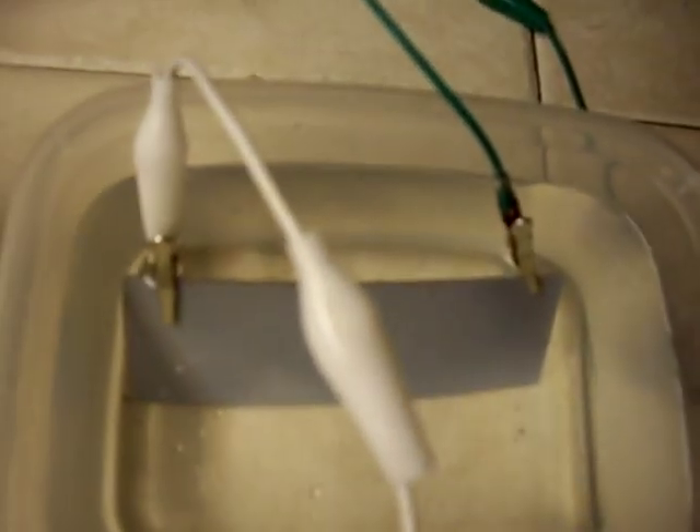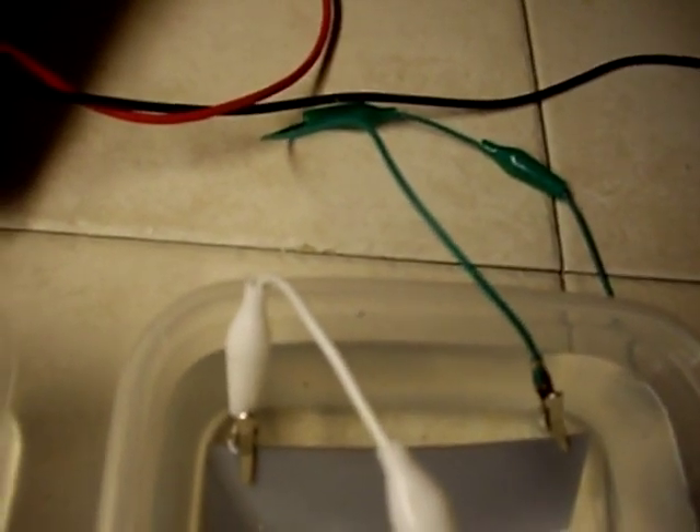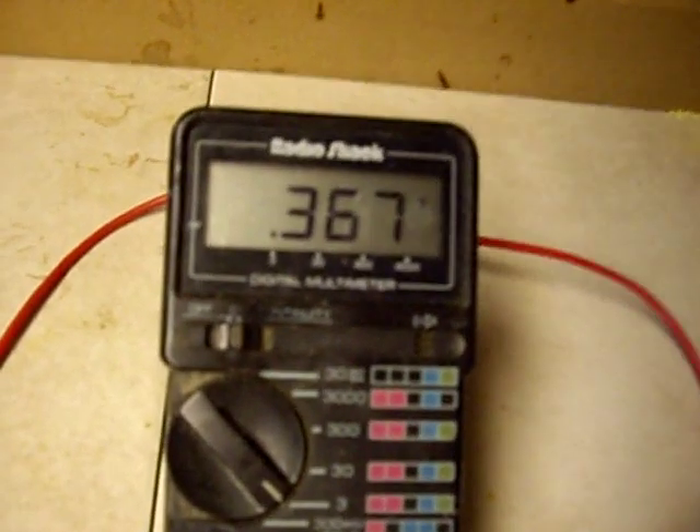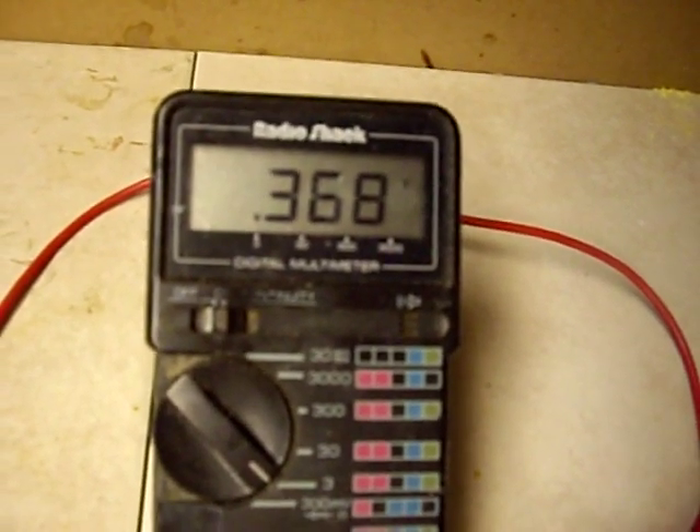I'm going to show a close-up of this. You can see it's very, very thin — there's nothing else in it. The leads are connected; there is no anode, there is no cathode. I simply have a lead going from my multimeter to one side of it, with a series progression going through three of them, giving me a total of right now 0.367, 0.368, 0.369.